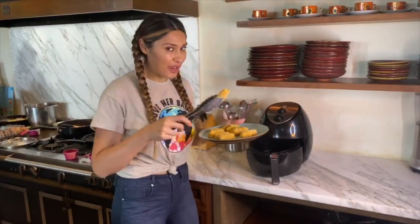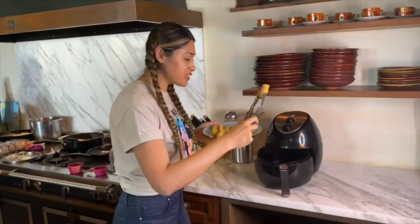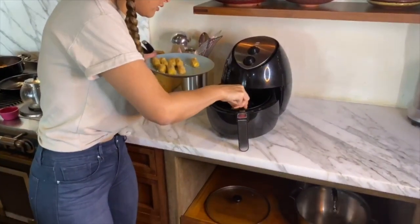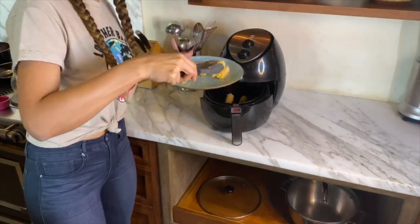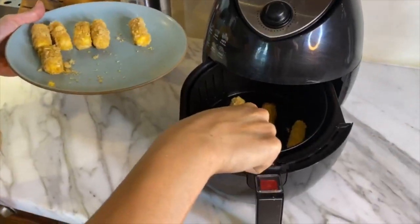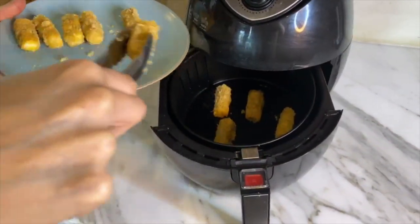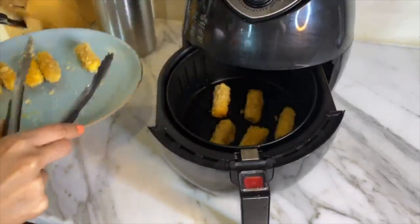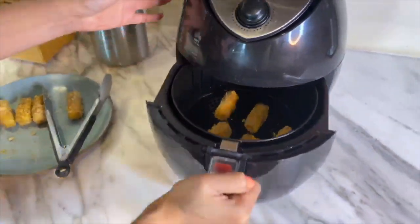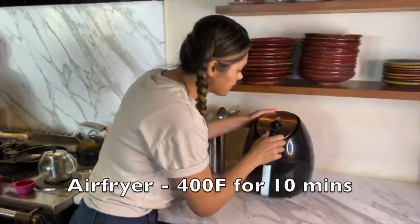We're gonna do this same process until we have them all done. I'm actually going to make half stovetop and half in the air fryer for you guys. We're gonna be careful — we're just gonna put five of these in here. Come take a look — see they're going in there. We're gonna put them for 10 minutes.